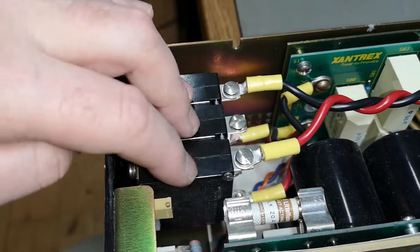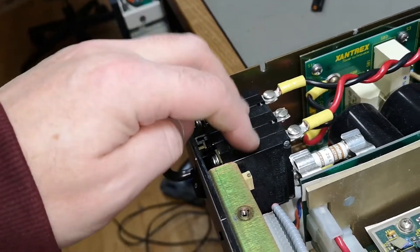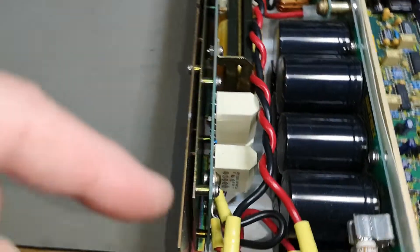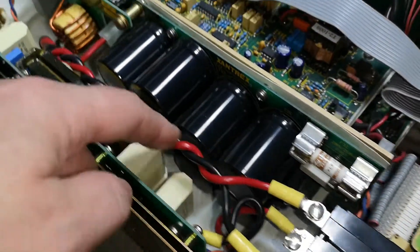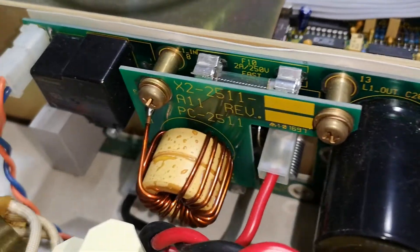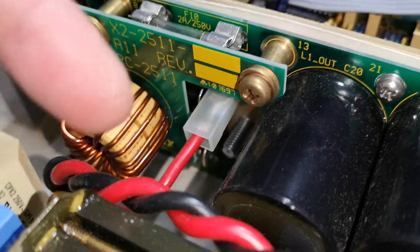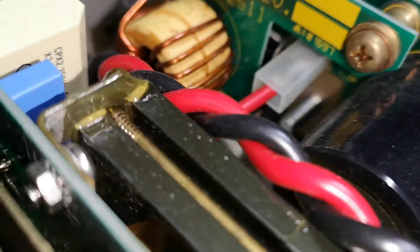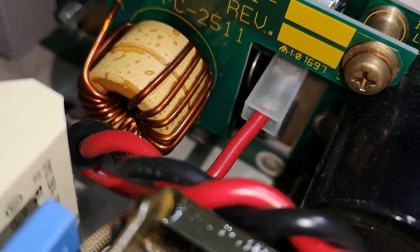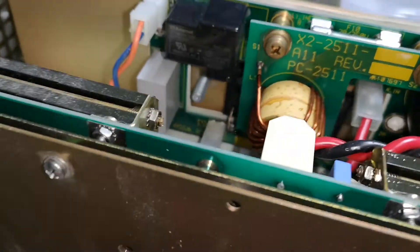These go to a mains switch which is also an auto fuse — 20 amps. Then from the fuse it goes to the rectifier. There is another terminal down here — and yes, that one is the third phase connection for the rectifiers.